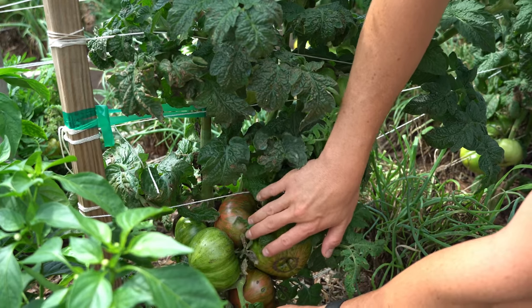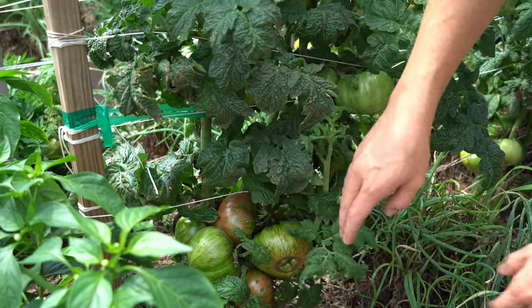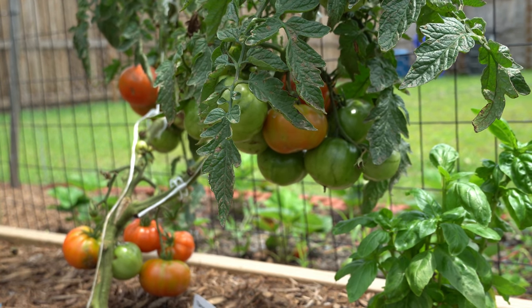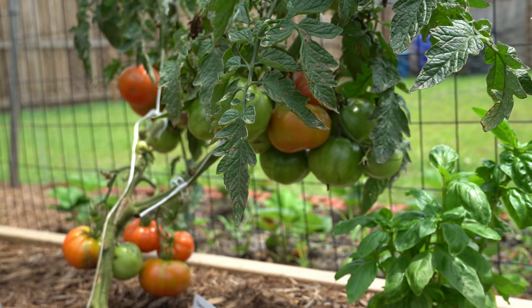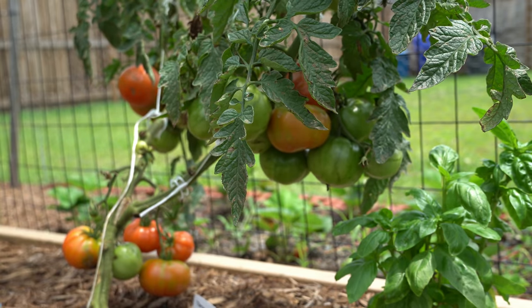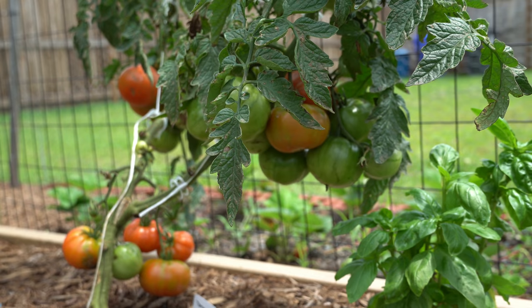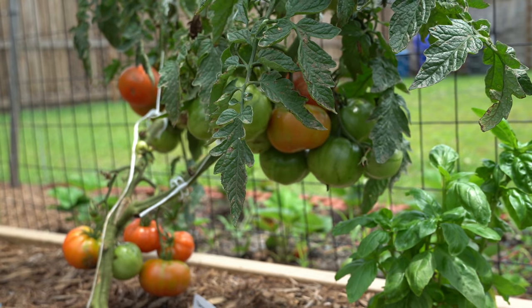Tomatoes are naturally self-fertile plants. That means a single tomato plant can pollinate itself and grow fruit in complete isolation — it does not require cross-pollination from another variety. Some self-fertile plants, like plants in the cucurbit family such as watermelons, cucumbers, and squashes, have separate male and female flowers requiring a pollinator to fly from male flower to female flower. Tomatoes are not like that.